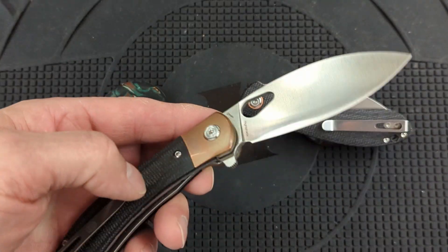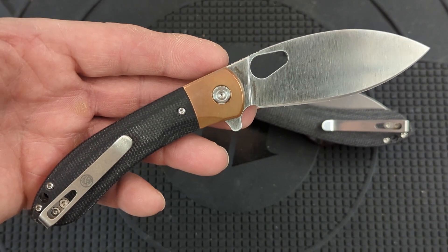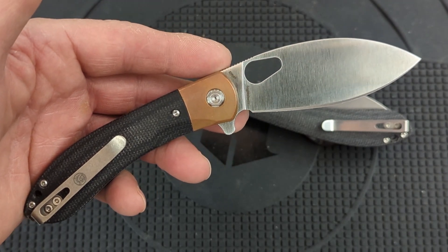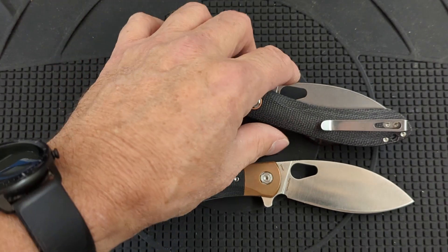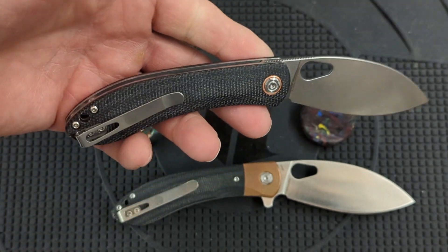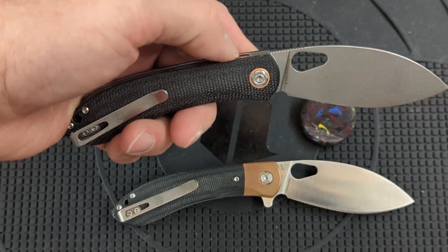I have not been able to get this thing out of my pocket. I've carried this seven days a week for the past five weeks, and I am not looking forward to putting this aside. But I am going to put it aside in order to test the standard model — same knife, but it only has a thumb deployment hole and doesn't have the flipper tab.